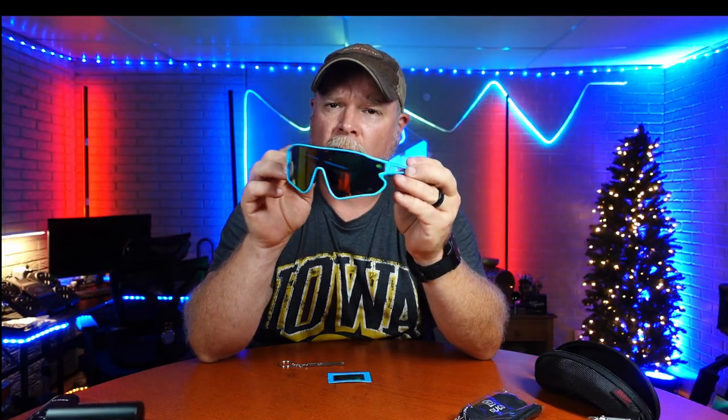Today we're taking a look at the Duco Polarized Sunglasses — a nice sport glass. You get the glasses, a screwdriver for any repairs, a cleaning cloth, and a nice hard case with a carabiner clip so that you can put it on a belt clip, your bag, or your fanny pack — wherever you may be carrying your glasses, you can have it clipped to you safely.